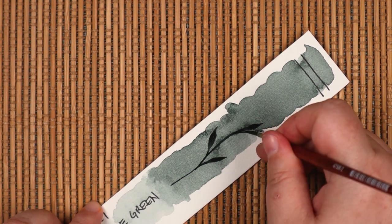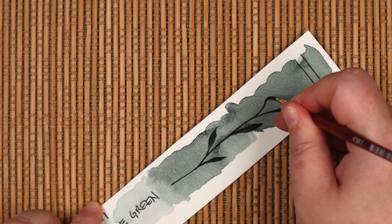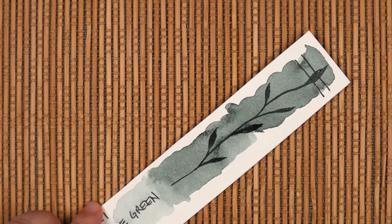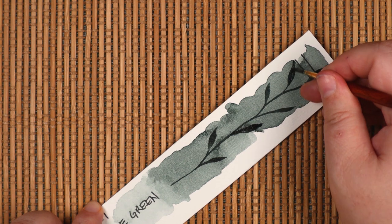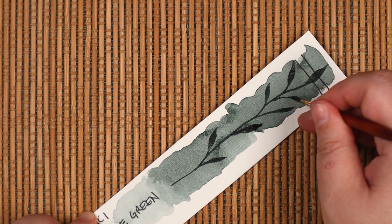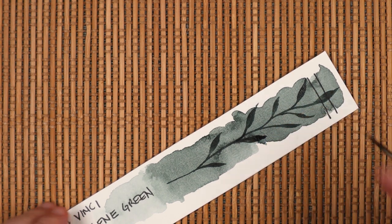Remember when I mentioned some things to like about Da Vinci watercolors? Well, I left out the most important, and that's the high quality. I've tried maybe eight or nine different professional-grade brands, including the fan favorites like Daniel Smith, M. Graham, Winsor & Newton, Sennelier, Schmincke, Maimeri, and so on.